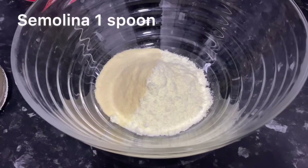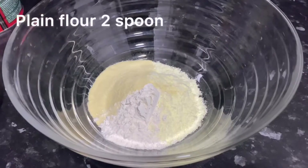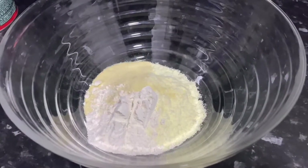I have also added suji (semolina) into the bowl. I am adding ghee to the mixture as well.